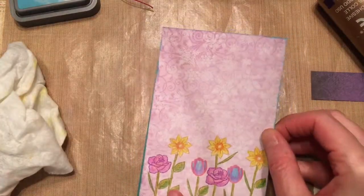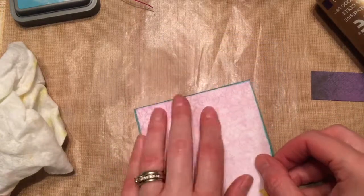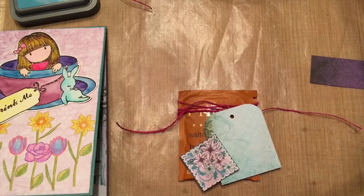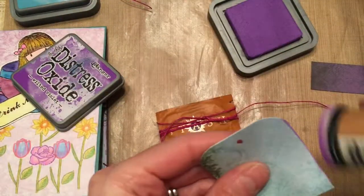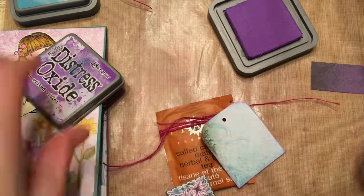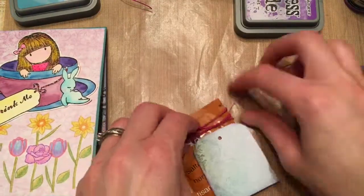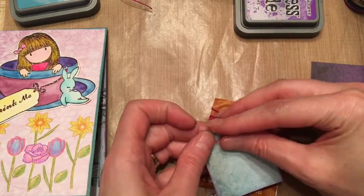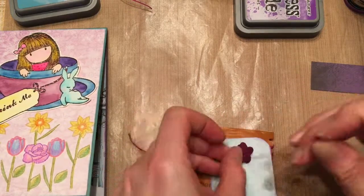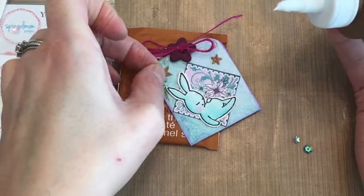I'm going to add an image here from one of the gorgeous girl sets, colored on watercolor paper with some mermaid markers from Jane Davenport, which I'm really loving right now — I find they're great to just bring along. I also wanted to add a little tea bag to the front of my card because I'm using lots of tea images.